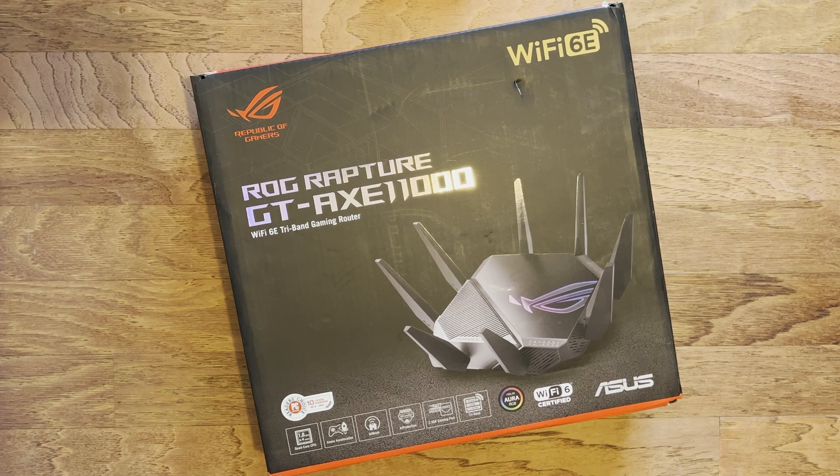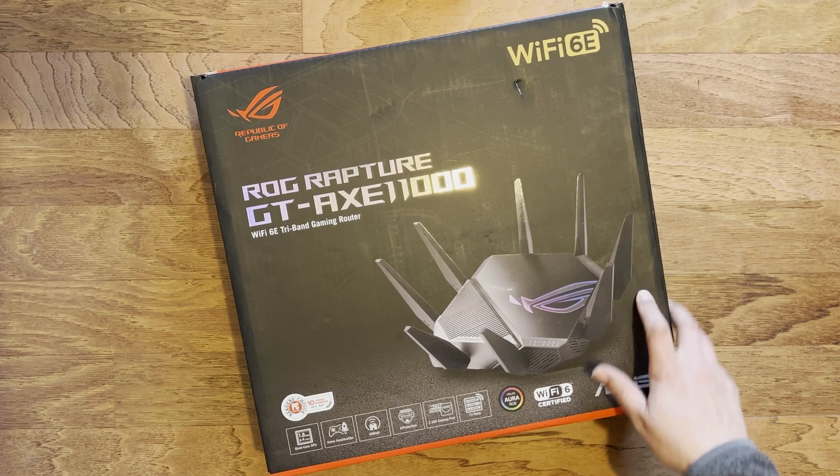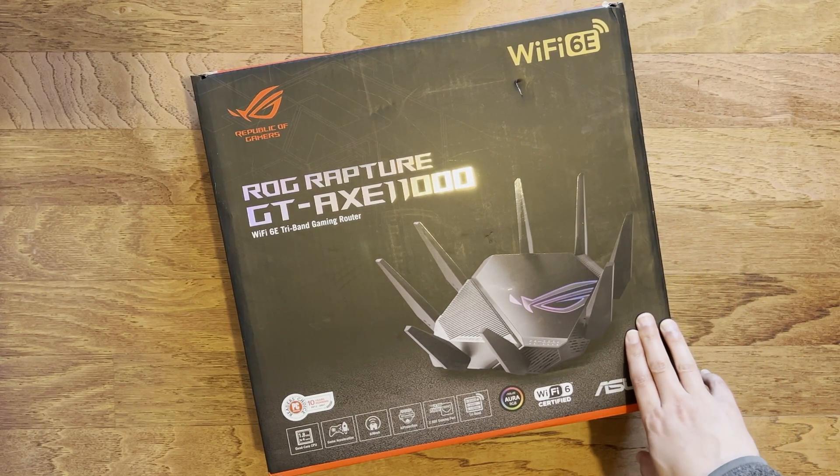Hi and welcome to a new video. In this video I just want to do a quick unboxing of the new Asus GT-AXE 11000 — this is the new Wi-Fi 6E compatible router from Asus.